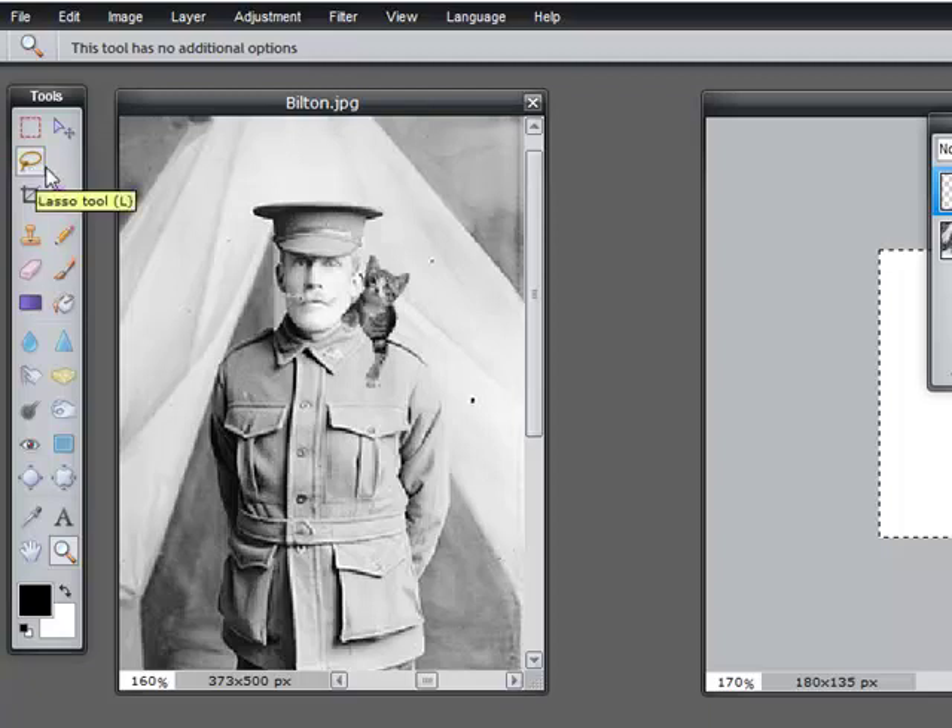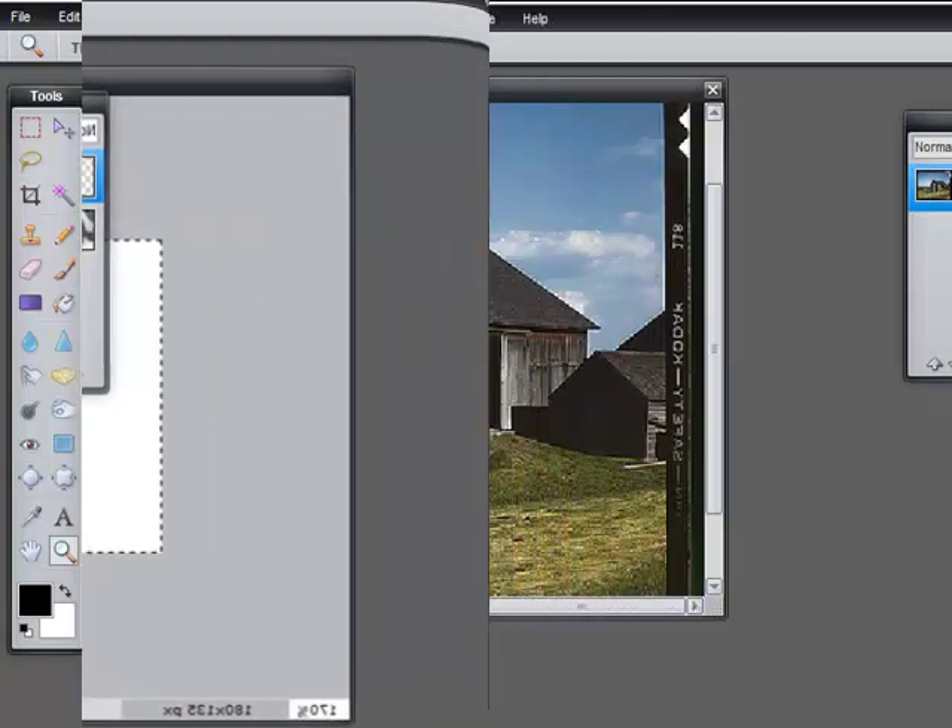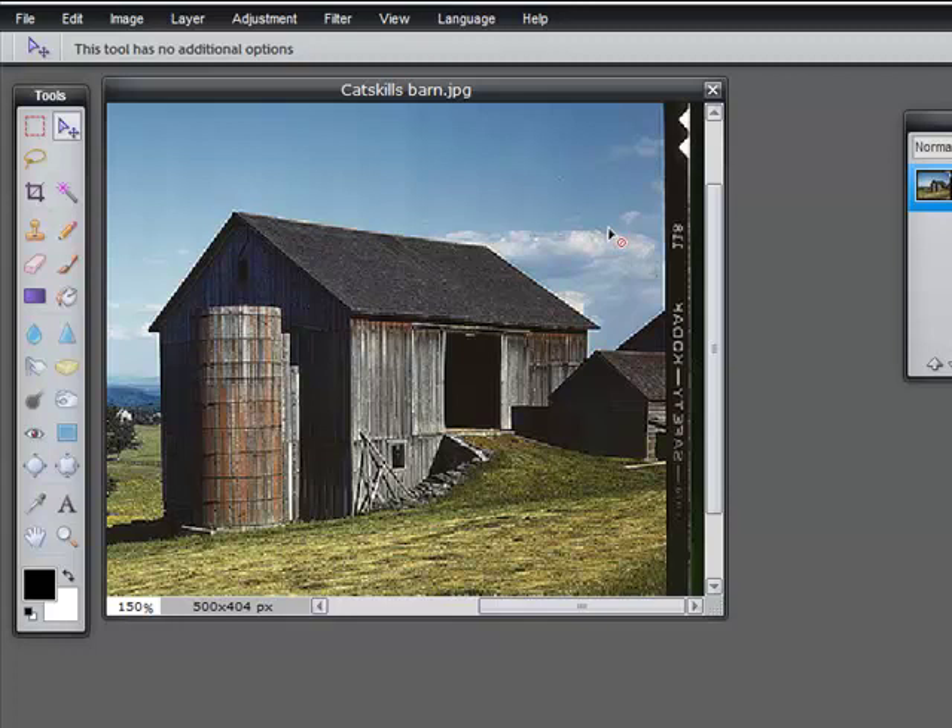So that was the lasso tool. Now let's quickly look at the polygonal lasso, which is a great deal easier if you have the right image. We're going to work on selecting this barn, which has nice straight edges. I'm going to choose the polygonal lasso tool and just click at one end of a straight edge, then click at the next end of the straight edge. I'll follow the shadow around clicking at each corner, across, down the diagonal, catching this loop by clicking a couple of times, go straight across, and up — click, click, and finished.